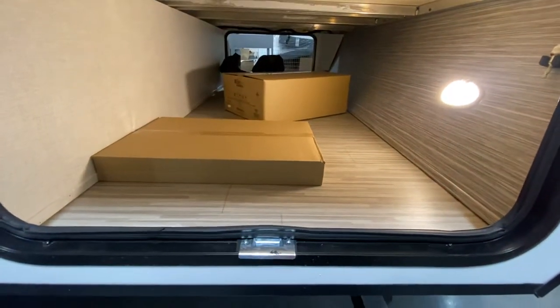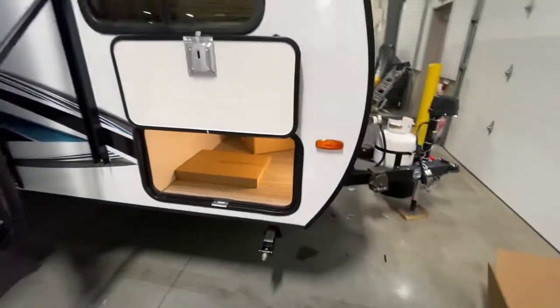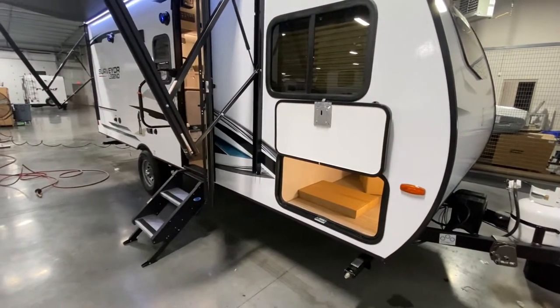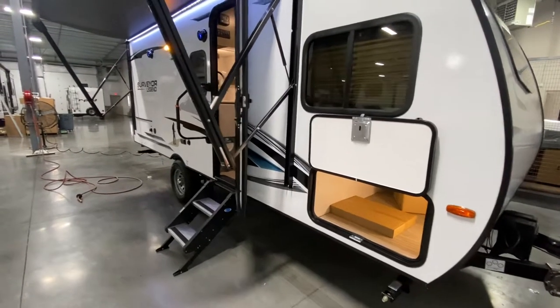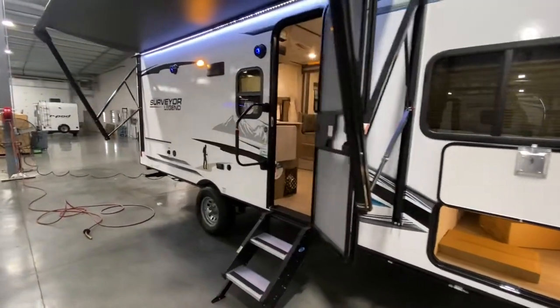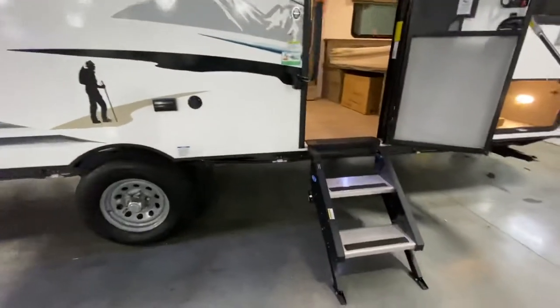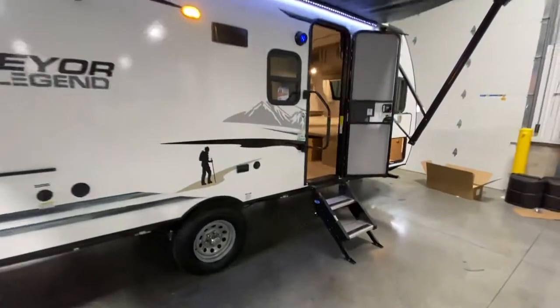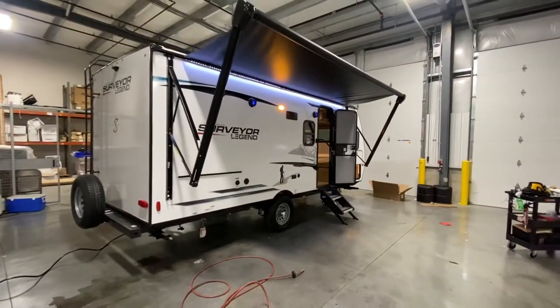Good size pass-through storage. You got your manual jacks on this one, which I would always tell you to get — the manual stabilizing jacks are much stronger than your typical electric leveling and actually do a better job. And I do like the fact that they have the Mooride steps on this. Anyone that's owned a camper before knows they're not those flimsy step-down ones you have to worry about cracking your ankle on.